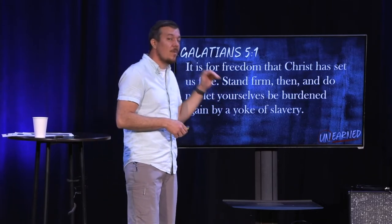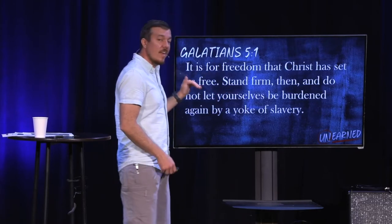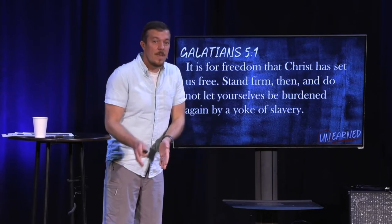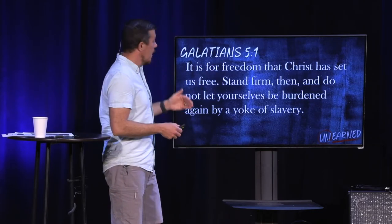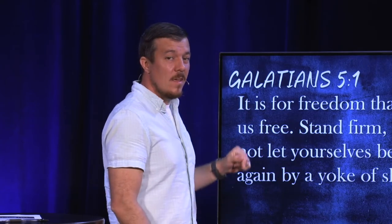Paul hits the topic he wants to dive right into in verse 1. He says, 'It is for freedom that Christ has set us free.' It's an incredibly simple idea — Christ has made you free to be free. It's in that sentence twice: free. And yet, what he's seen in Galatia, what is true about the church today, is that we understand this idea — we can look at it and say, yeah, that's right — but we often don't live it.